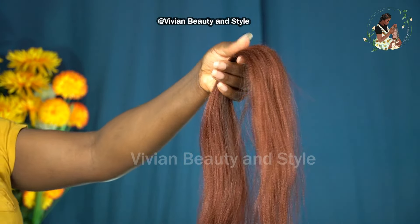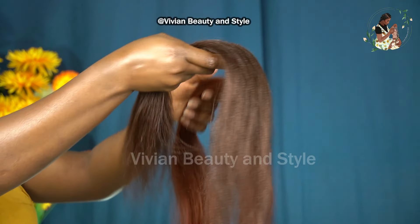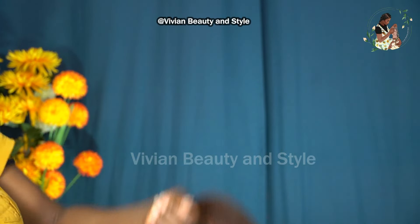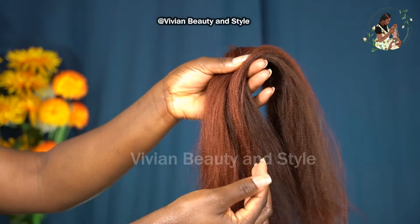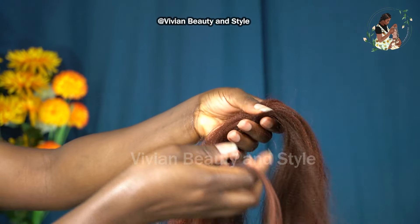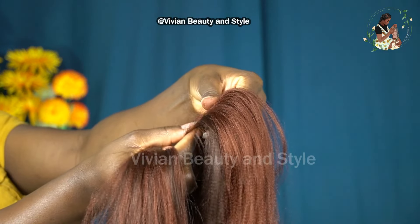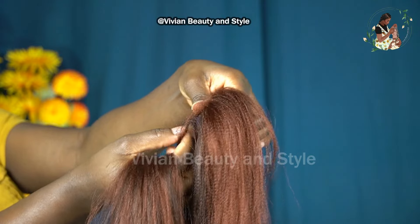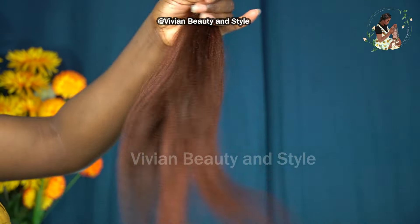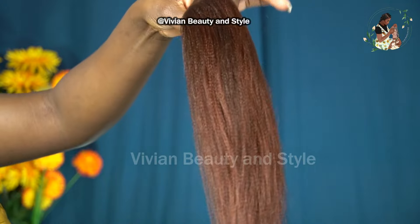Now that that is done I'm going to be blending both colors together. Since I'm going for a kind of ombre effect, I'm placing the dark hair color on top of the light hair color — it doesn't matter which one you place on top, you just want to place them together. I'm transferring the hair by moving a little bit at a time from one hand to the other. I repeated the process about two to three times. This is the hair after blending both colors together.